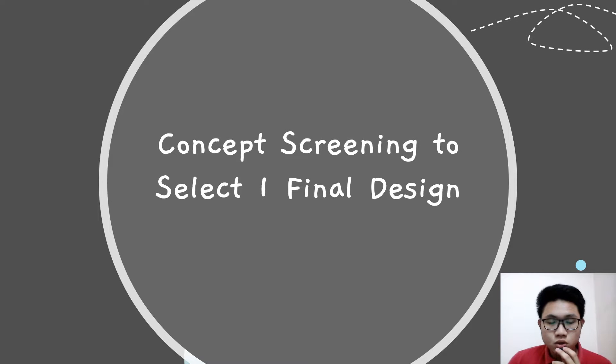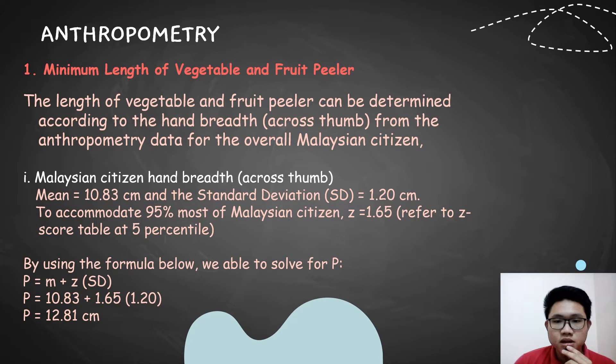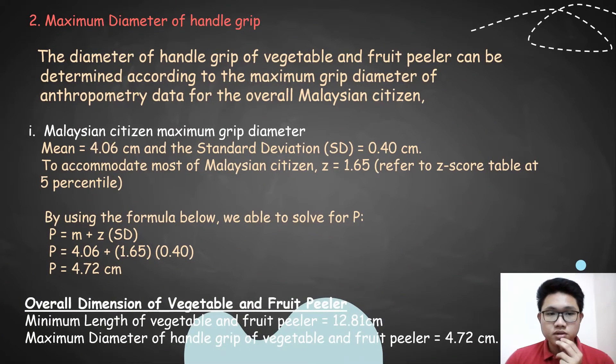To continue is the concept screening to select one final design. The level of the pillar can be obtained from the anthropometric data for Malaysian citizens. From the anthropometric data, we can get the mean, standard deviation, and the jack score table. After getting the mean, standard deviation, and the jack score, we can use the formula below to solve for P. The maximum diameter of the hand grip is also determined. The diameter of the hand grip of the pillar is 4.72 cm.